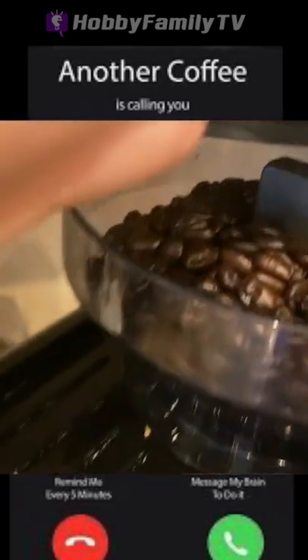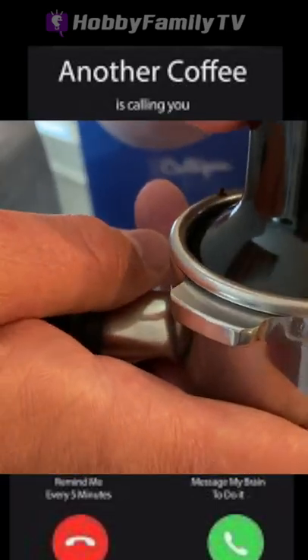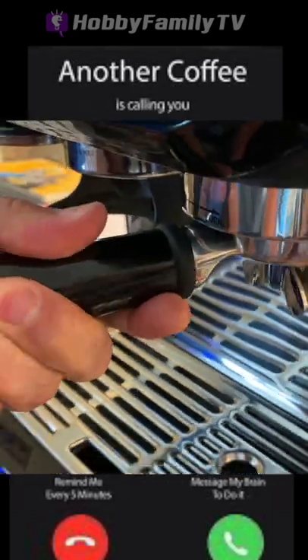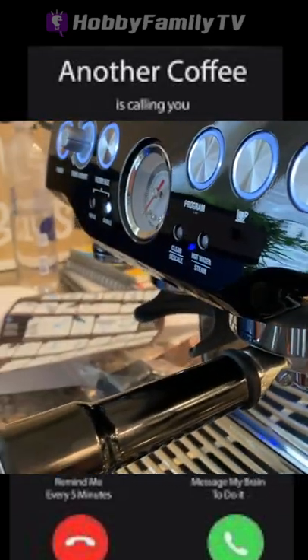Today we're going to be reviewing the Breville. I'm making espresso. I don't have a temper when you tamper. Insert. Lock. We are locked in, baby. Locked and loaded.